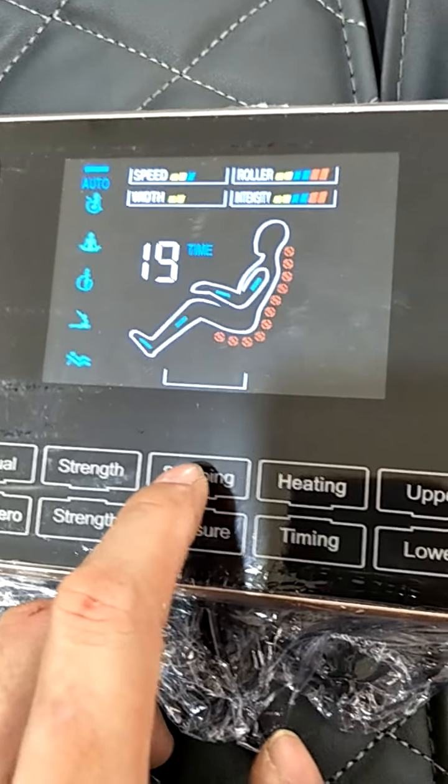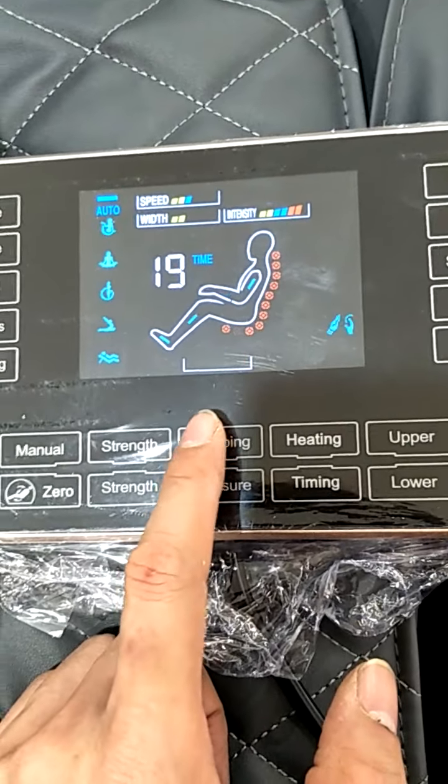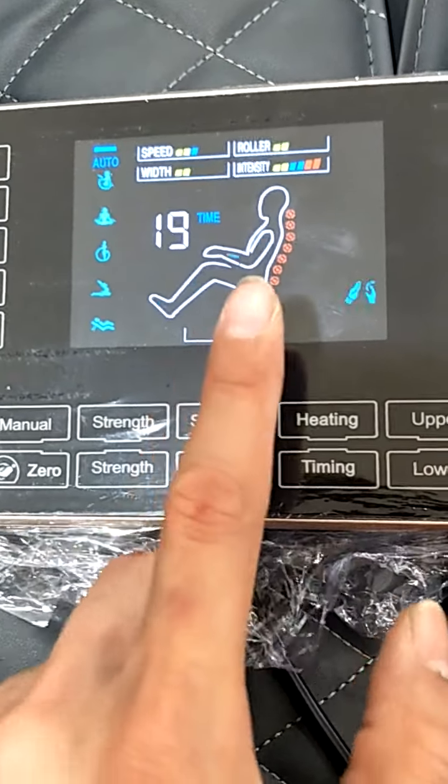This is the roller — the feet roller. There are two rollers from the feet here. This is off, so you can see the light is off. Press again to turn it on.